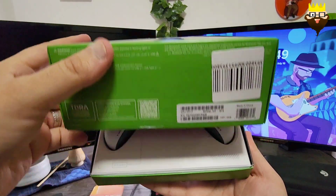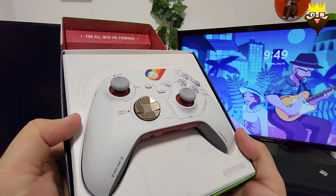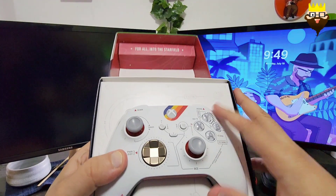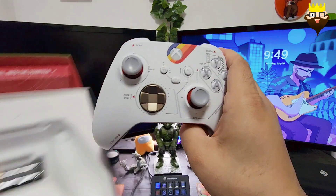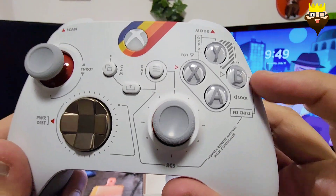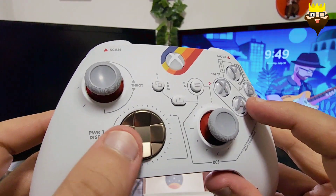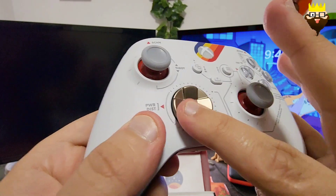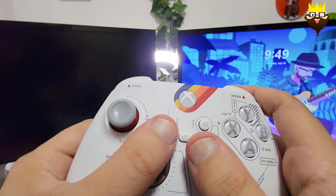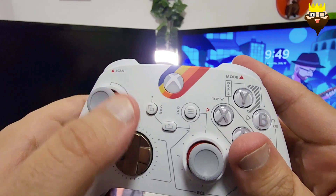This is the controller — really beautiful for a Starfield fan. Let's look at the box itself and the controller design. I'm guessing some of these elements will control your ship or in-game stuff. I really love this. I don't think it's metal — it's plastic that looks like gold. Really beautiful, very beautiful design.